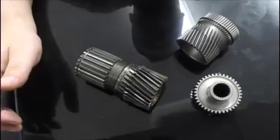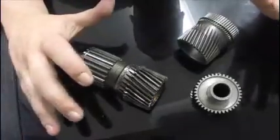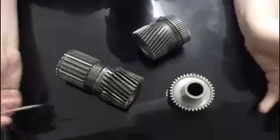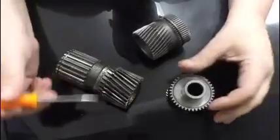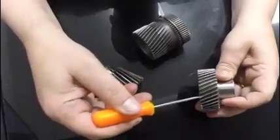We're back here again talking about transmission internal components and hard parts, specifically today on sun gears. We've got a few variations, just teaching you guys — if you're not a transmission guy, you don't know every point to look for. This is intended to help you know what to look for when inspecting used parts, such as fluting wear.